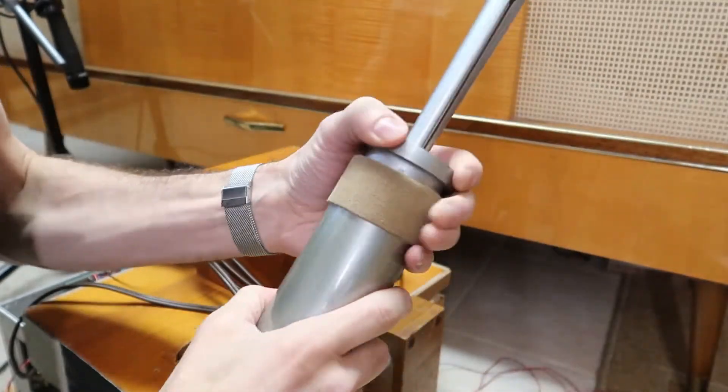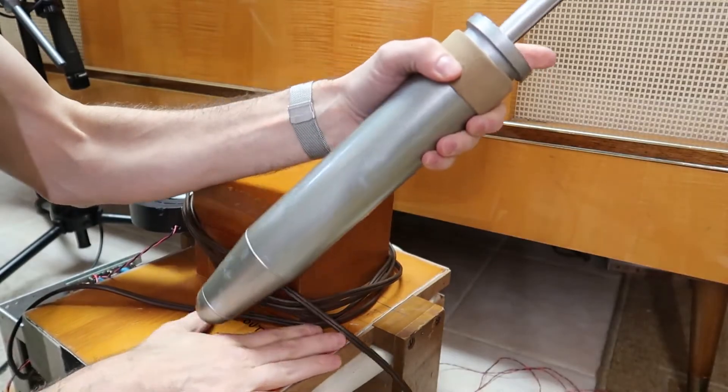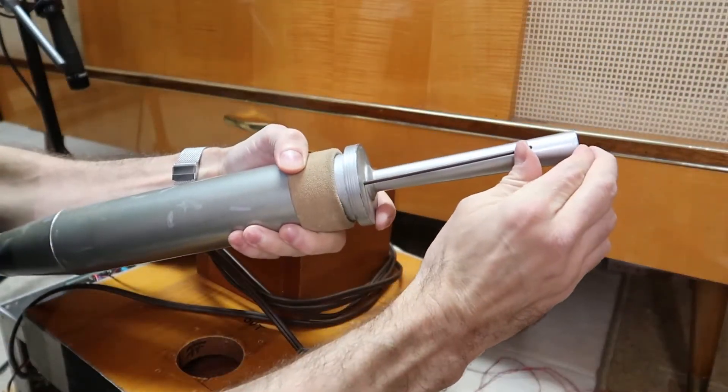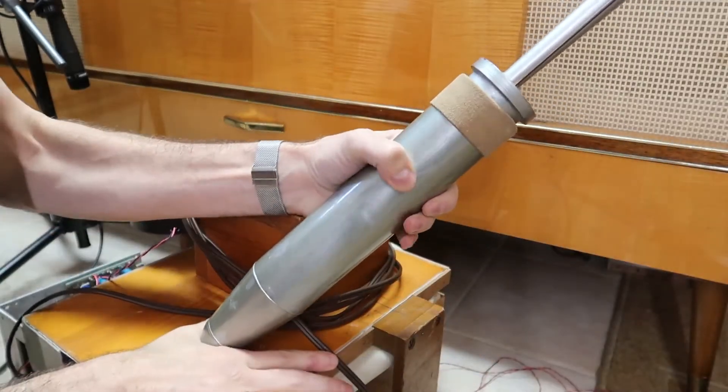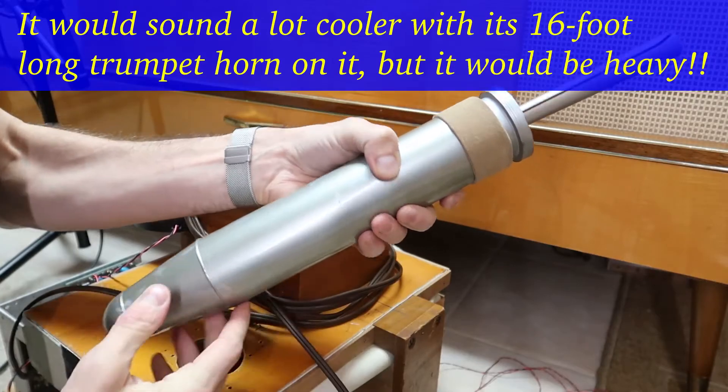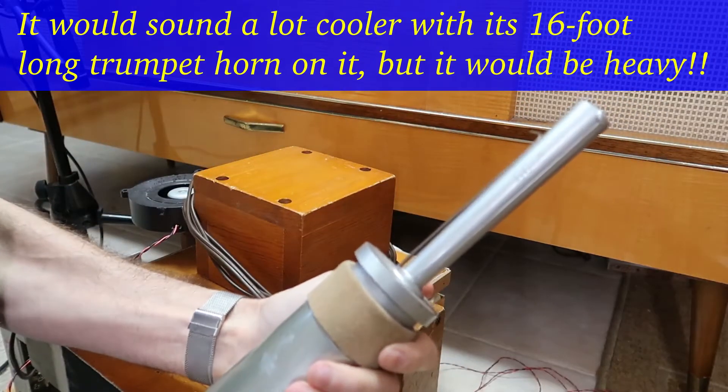Let's see what this sounds like. This one, I think, sounds a little bit like a cow. And if you adjust this all the way down — so that's a reed pipe.